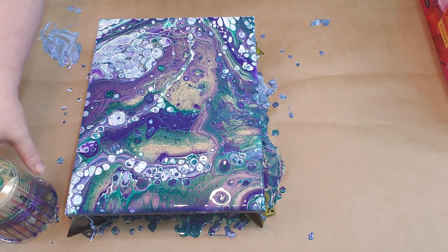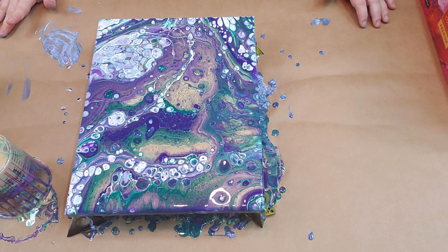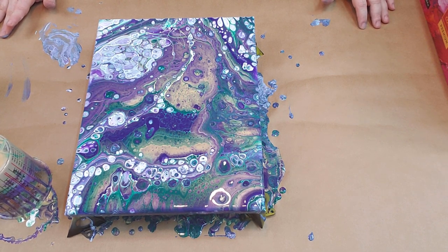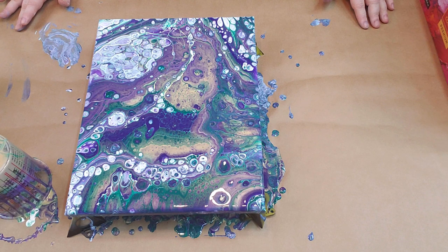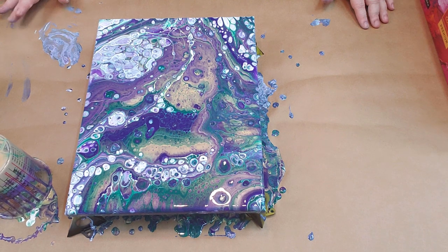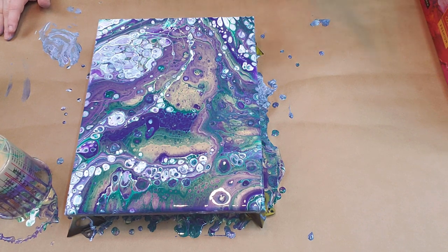Well, that's it for tonight. If you're not subscribed, please subscribe and hit the bell so you'll get notifications whenever we do new videos. We've got some plans to do some pretty awesome videos. We appreciate all of our subscribers — leave a comment and let me know what you think of my second acrylic pour. I know my first one was a train wreck, but I think this one's a home run. Tell me what I could do to improve, because I definitely want to improve.